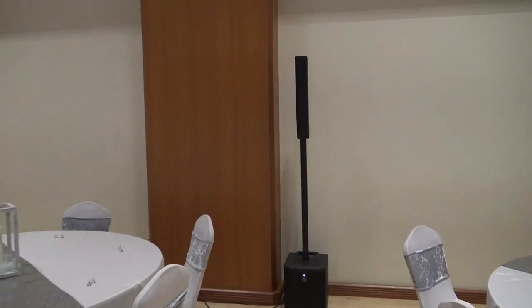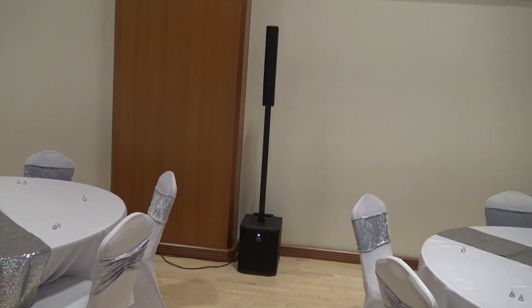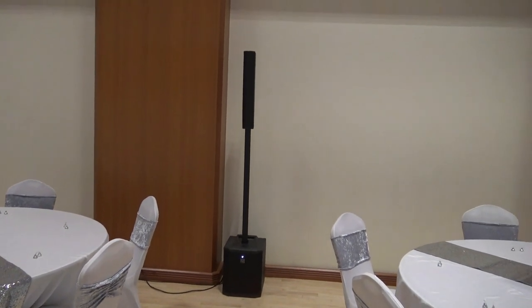This is the Evolve 30M, and I've got the delay set on it so there's no echo. That was pretty exciting because the last time Art and I tried something like this, we had the idea of putting a rear field speaker in the back of the room so people could hear toasts and speeches better.